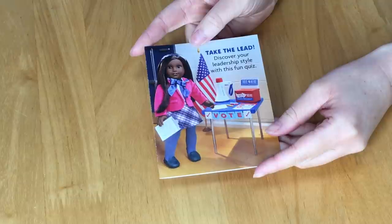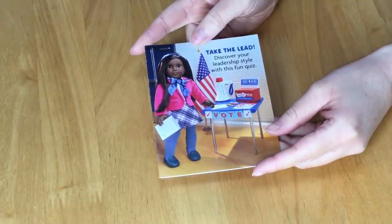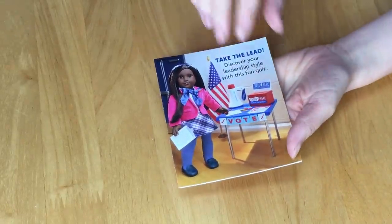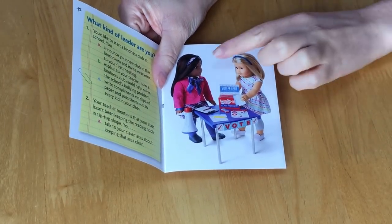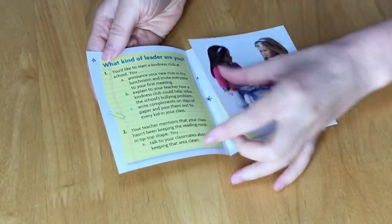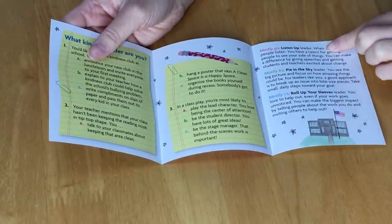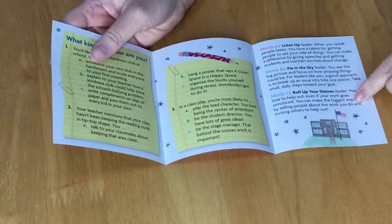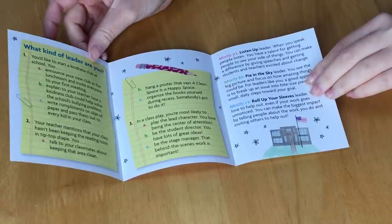The guide included in the set is themed to school. It says 'Take the Lead: Discover your leadership style with this fun quiz.' There's an accessory set and a doll wearing the outfit we just opened. Inside there's a quiz and you can learn what kind of leader you are — mostly A's is 'listen up leader,' mostly B's is 'pie in the sky leader,' and mostly C's is 'roll up your sleeve leader.'